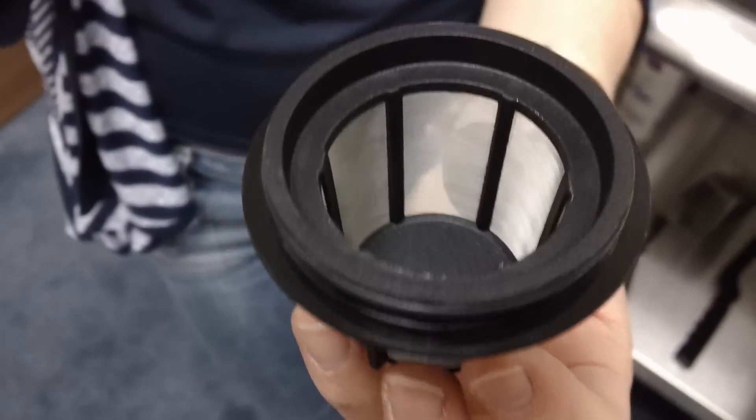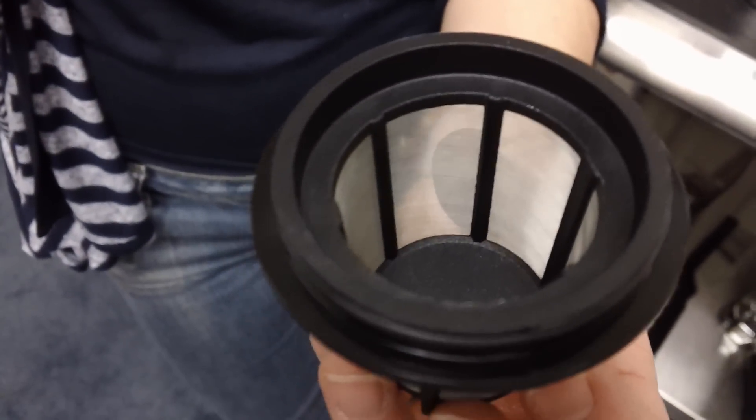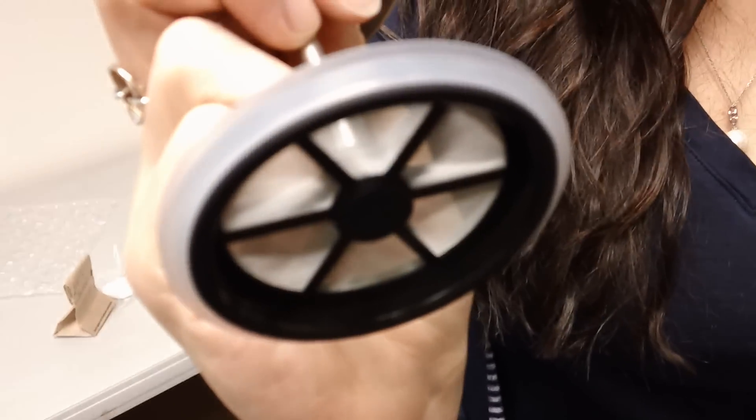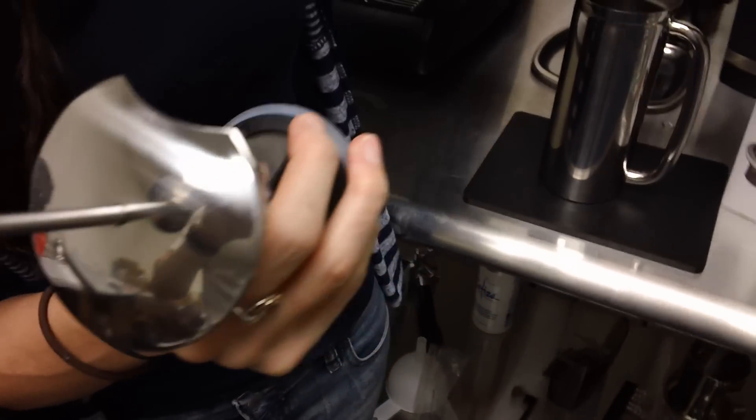In order to clean this, all you have to do is take this part and rinse it. It filters the coffee twice — once through here and once through here. And you can see that double filtration action right here on the box.